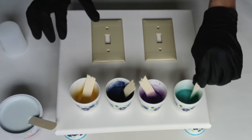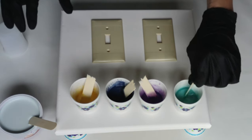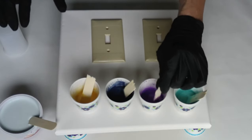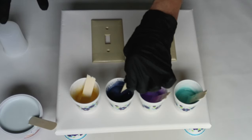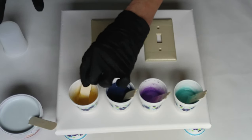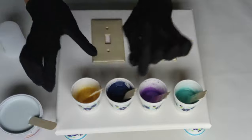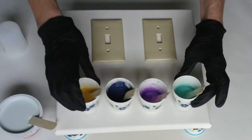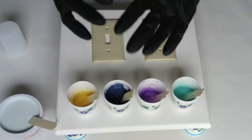So those are my colors. I mixed them up yesterday with Floetrol so that they would be all happy and bubble-free today, because they tend to get bubbles when you first mix them. So I let them sit overnight with overturned cups on top to keep the paint from evaporating.